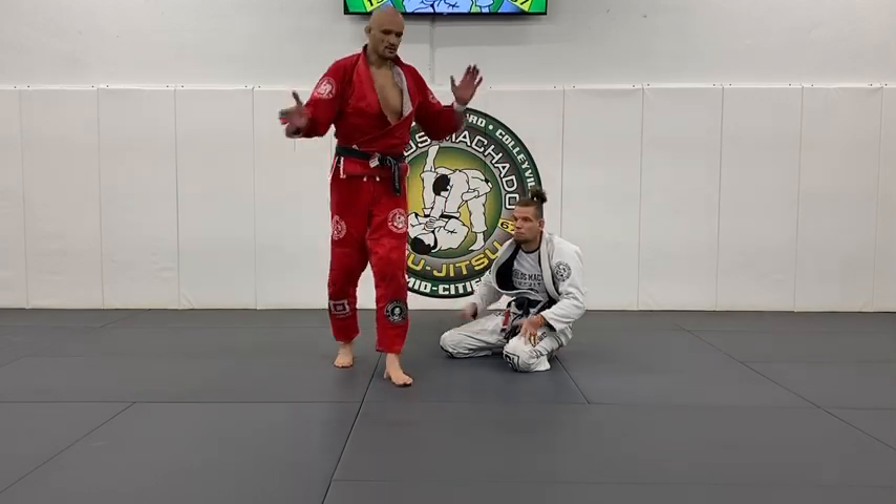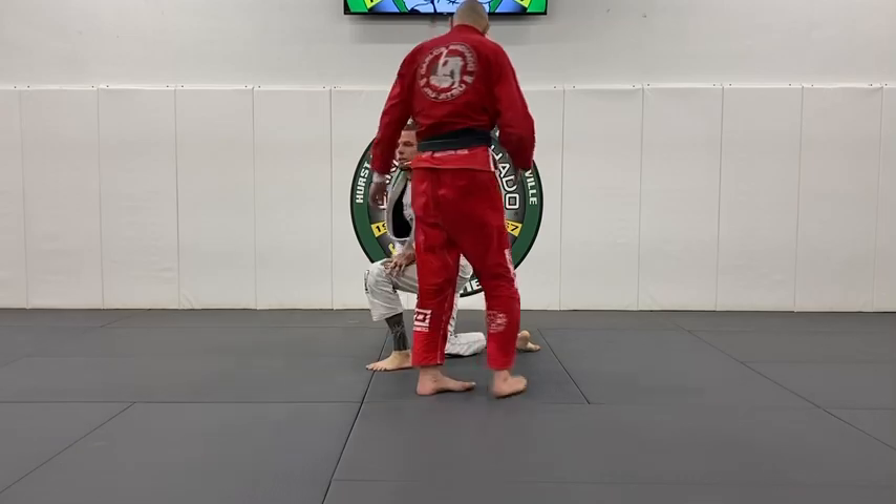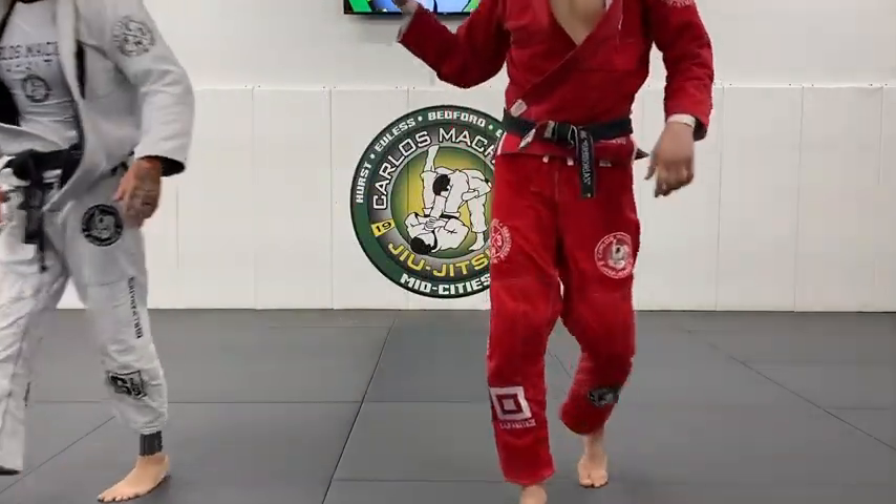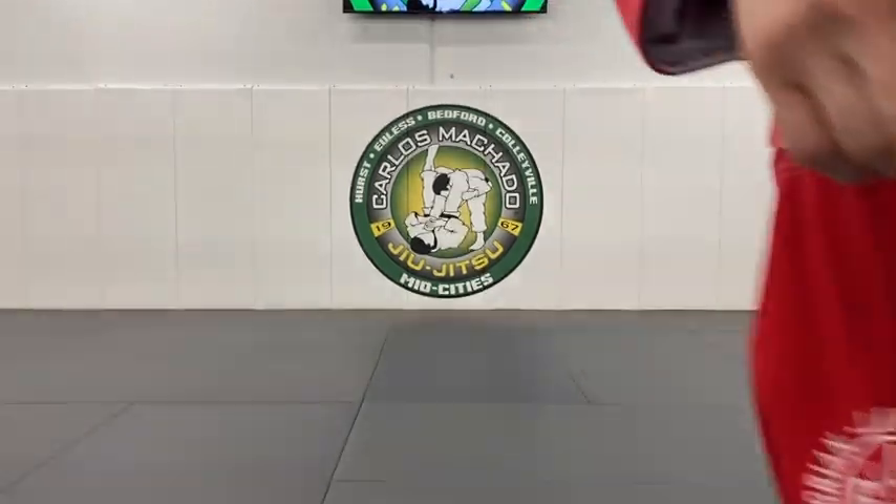So anyways, we're going to roll. One, two, three. I can't tell you how much better you guys made me at teaching this takedown.